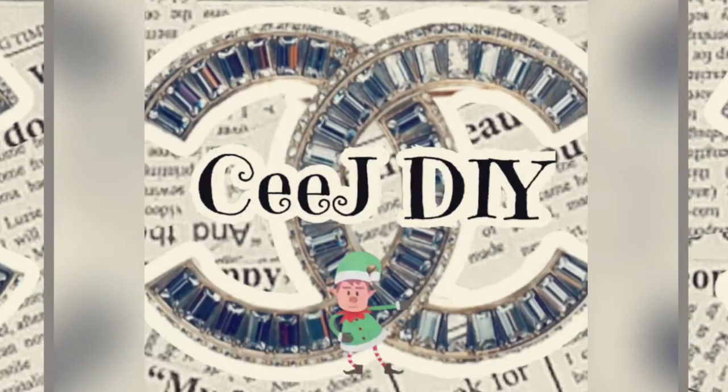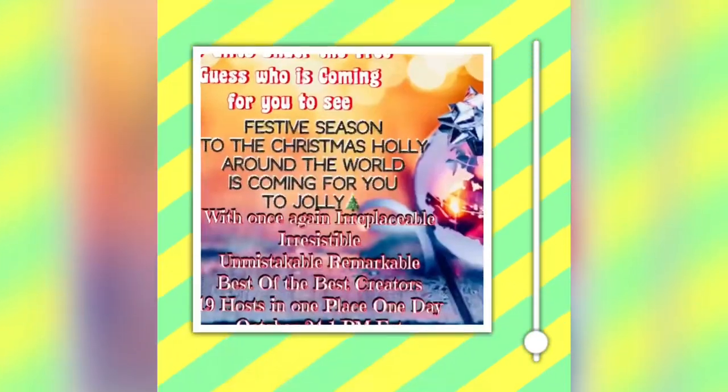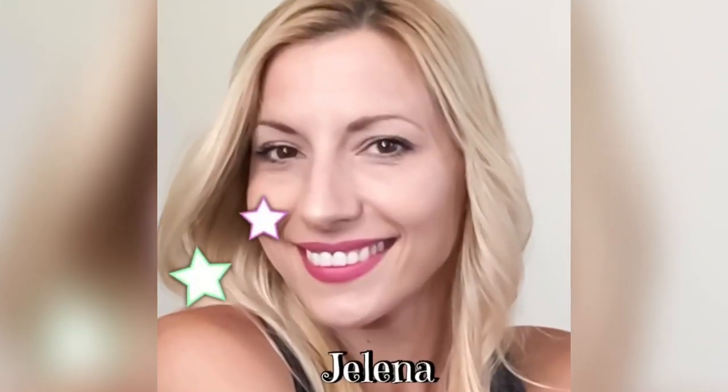Christmas home decor from all around the world collab, with myself and my irresistible, unmistakable, remarkable, best of the best creators.